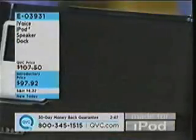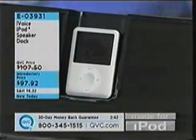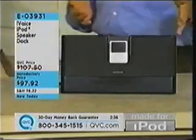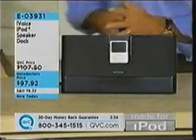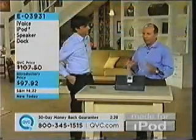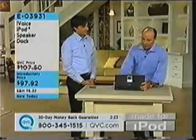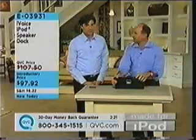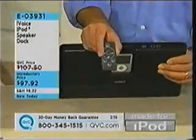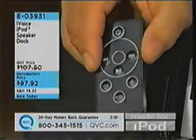This is the iVoice iPod Speaker Dock E03931. So nice to have a place to put your iPod where it will charge — you don't have to hook it up to your computer. I like to have a dock in my office and just play my iPod through it as I'm working. Right up here are the controls — basic power on, volume up, volume down. The remote has all the basic functionality that the iPod offers: play, pause, track forward, track back, and volume up and down.